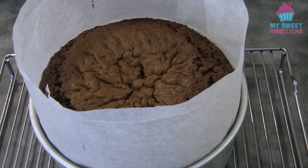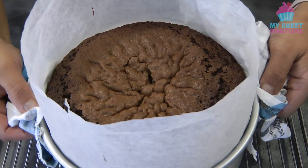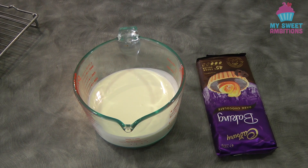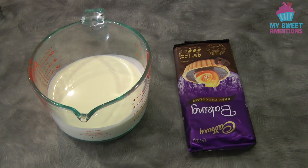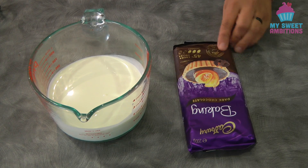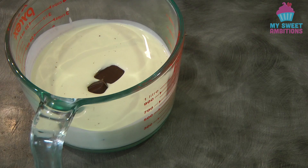This is what it looks like after baking — now we're gonna let this cool down completely. While the cake is cooling down, we're gonna prepare the ganache. For the ganache you need 200 grams of chocolate to 100 ml of cream. I'm using 45% cocoa and I'm just gonna melt this in the microwave until the chocolate is all melted.